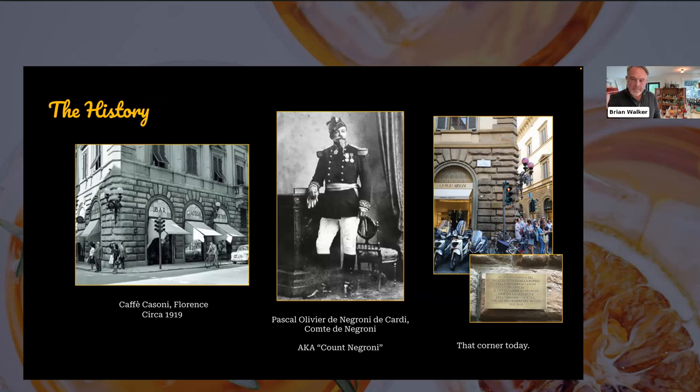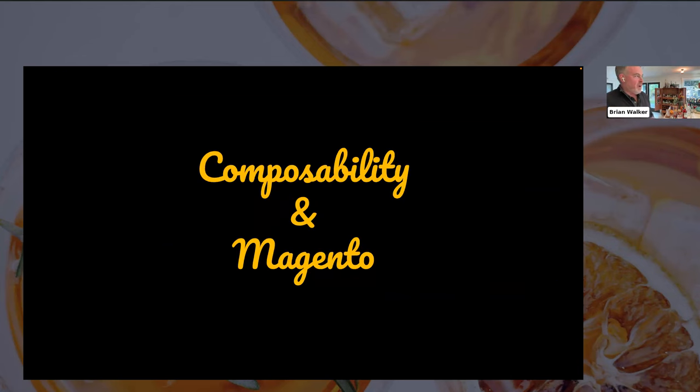I think we're picking up on the composability metaphor here. Cocktails are really a variety of different ingredients that you can mix together to make different kinds of drinks — that was sort of the intention behind the kit we put together. With a small number of ingredients, you can create a lot of different drinks and flavors just by substituting and plugging something in, in a modular fashion. That's sort of the connection to composable commerce.